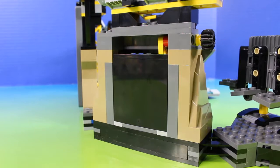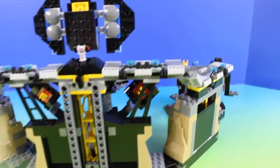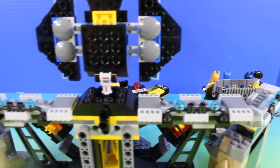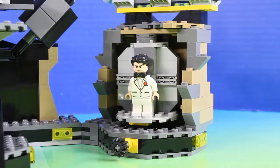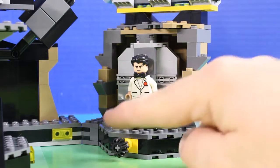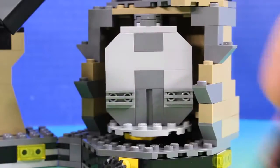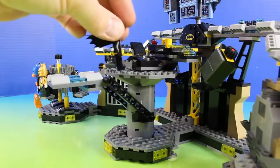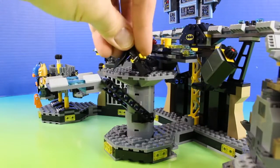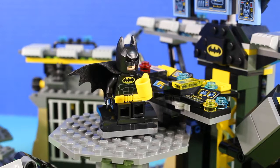The bat hangs out here to watch over the jail cell. And check this out — there's a secret way to get out of the jail cell. Here's the back of the Batcave. This is how Bruce Wayne becomes Batman. That's better. And then Batman can take a lift up to the command center.